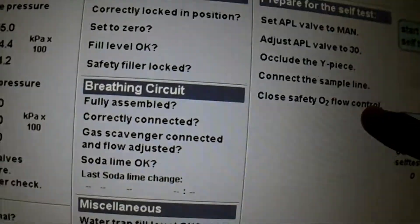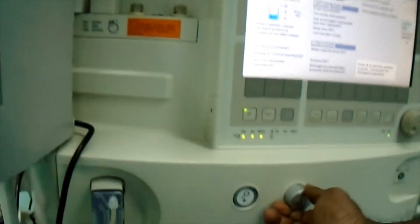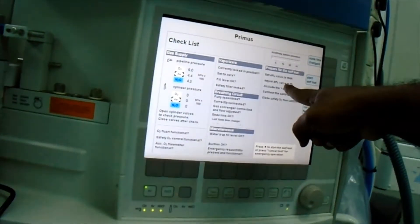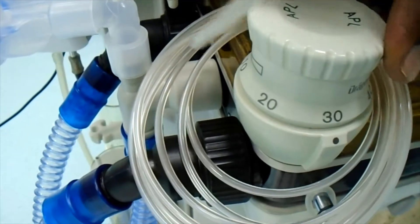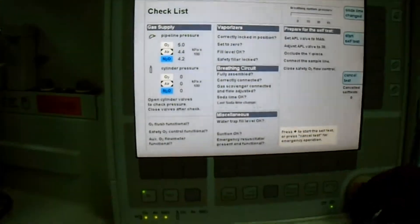Close the safety flow control — this is the safety flow control and we have to keep it closed. And it was showing: adjust the APL valve to 30. This is the adjustable pressure limiter valve, so we will adjust the pressure limiter to 30. And then we will start the test — once we are done with all this checklist, then we can start the test.